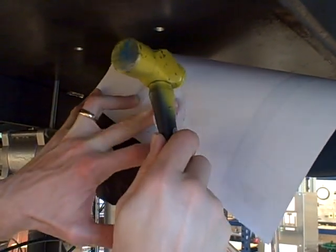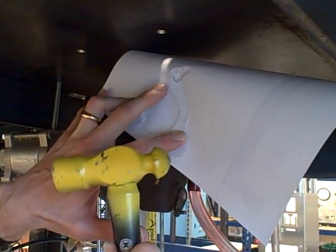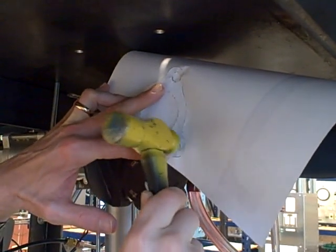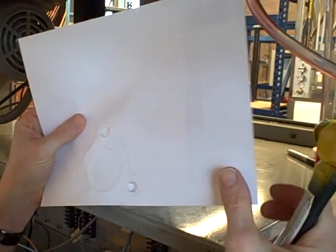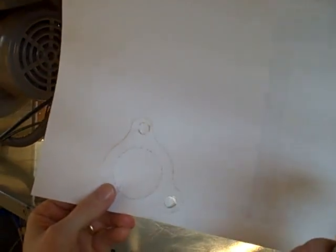And we can even do the bolt holes. The ball-peen works especially nice for doing the bolt holes. If you're careful about doing this, you can get an outline for a gasket quite readily using nothing but a hammer and a piece of paper.